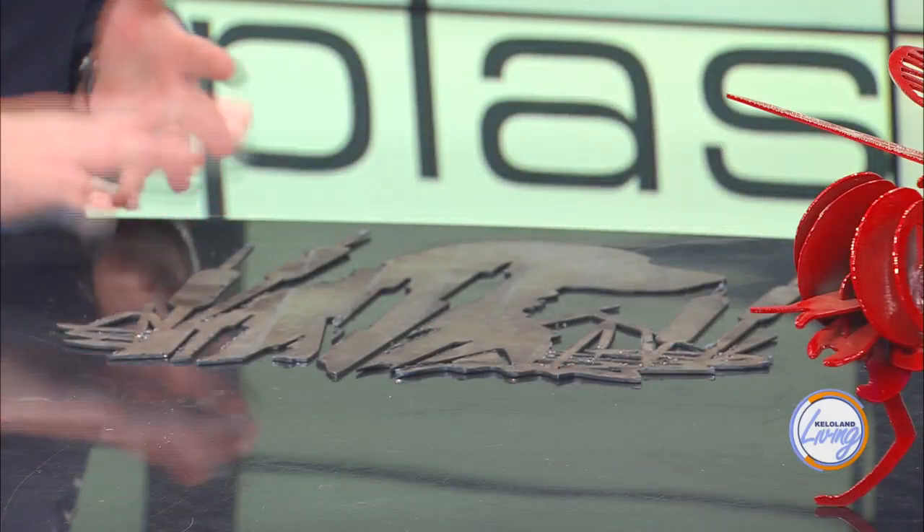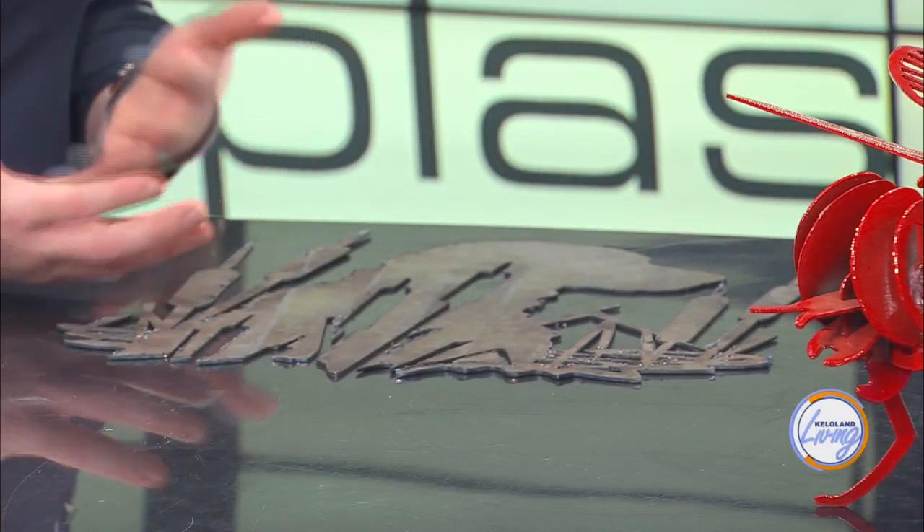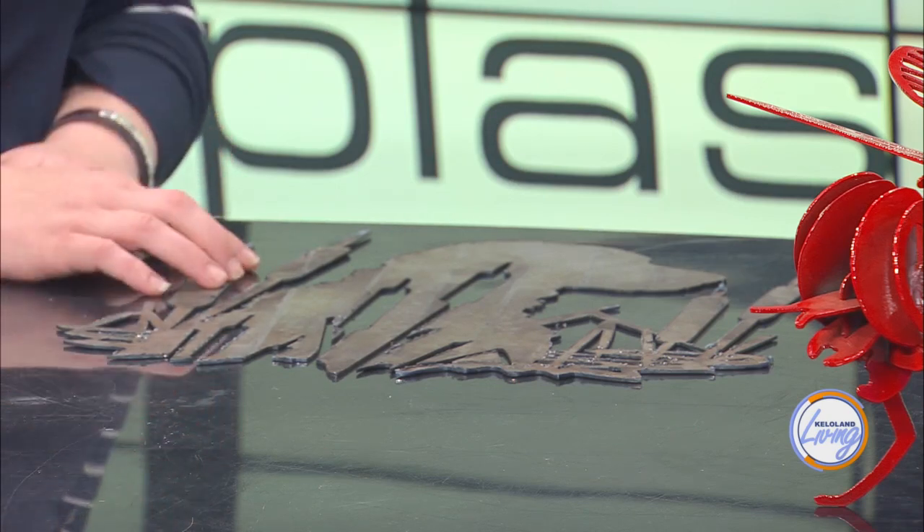Now you said you have a ton of different colors, but is this the only metal that you use? Yes, we use this metal for the most part. We've done hot rolled and cold rolled, but we find that this one works best — the paint and powder coating sticks to the metal to make it look the best and gives you the best finished color.